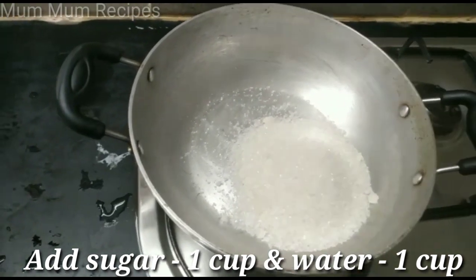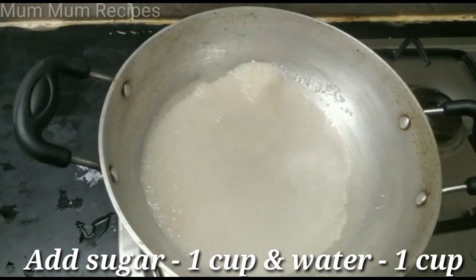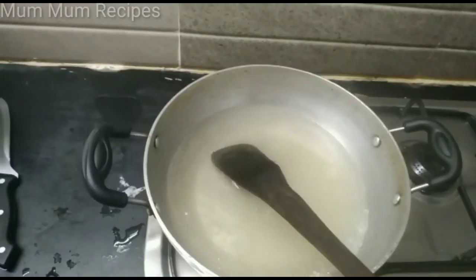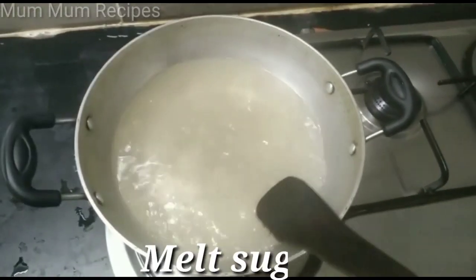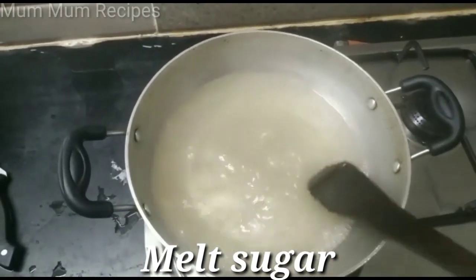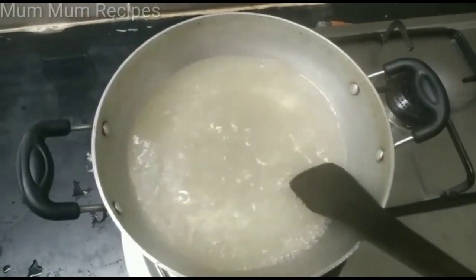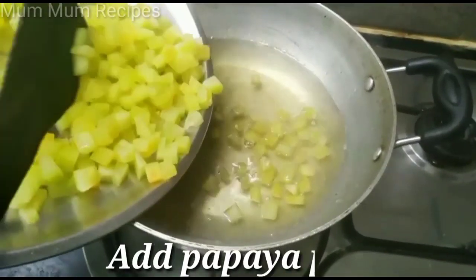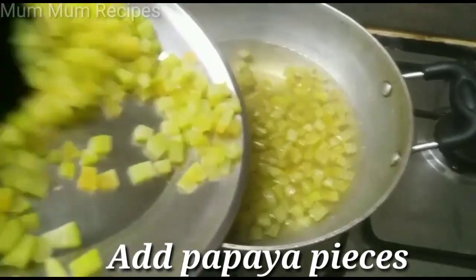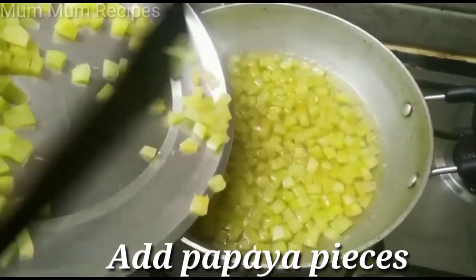You can add it in the pan. You can add 1 cup of chakras. Mix it in the pan. It is very colourful and transparent. Now we can mix it well.